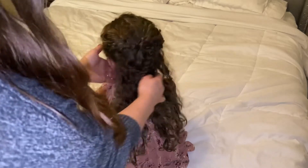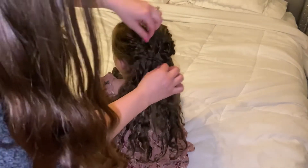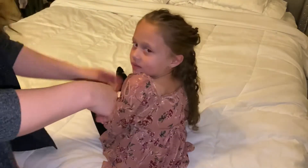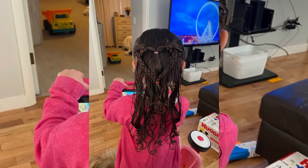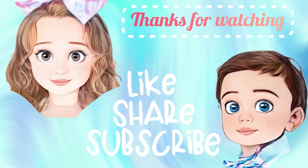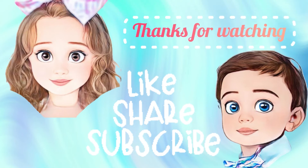Turn around. See? The top you can make as tight as you want, or anything like that. And the sides. See you next time!